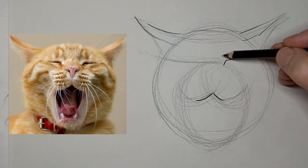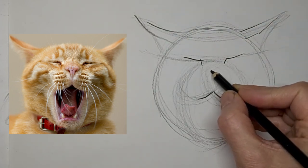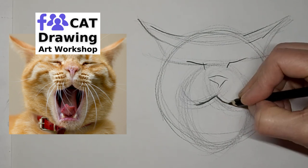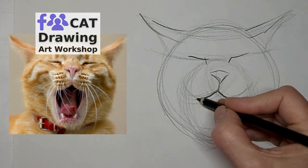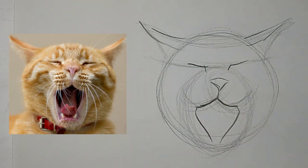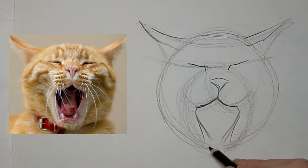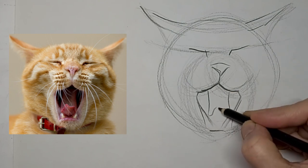So now I'm feeling out where I want to put those eyes in. A bit of a messy nose, but I think it gives it lots of character. That mouth was a little bit too pointed at the bottom, so we'll fix it up.